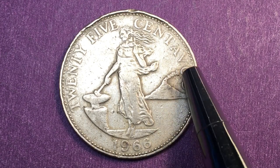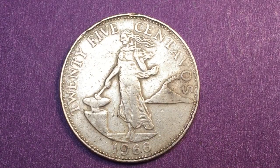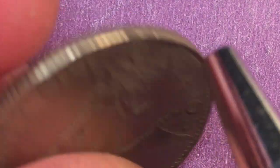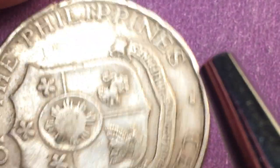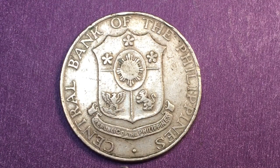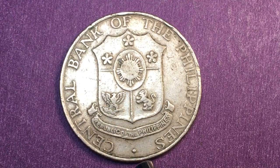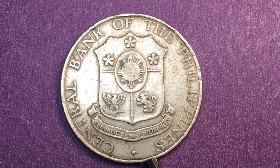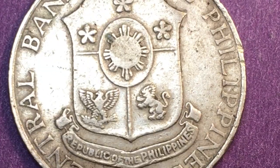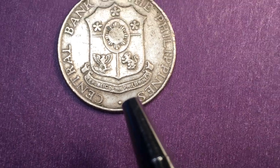There are a couple different designs of this coin that have different shapes coming out of the volcano. This particular coin has a beaded outer rim — it is a reeded rim. Turning it over to what is actually the front: in the Philippines, the central bank side is considered the front of the coins, and the special engraving is on the back. We see that not only is there English on the front but also English on the back.